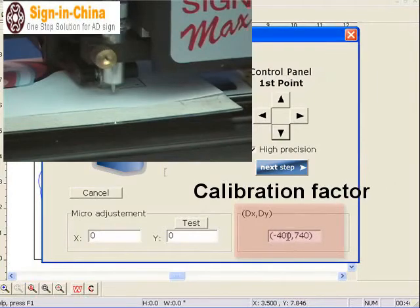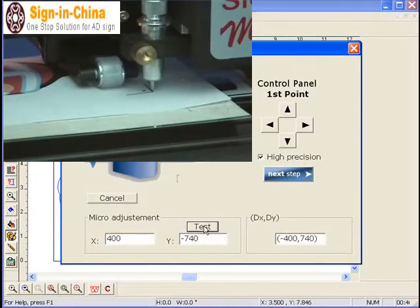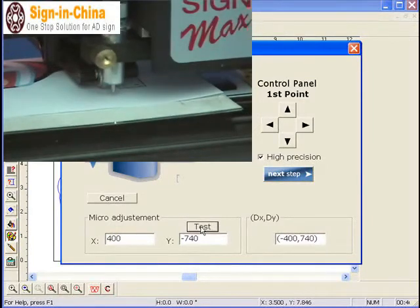We have a correction factor: 400, 740. I write here 400, 740 and press a minus sign in the front. If I press test, the blade moves up the corner. If I press test again, the laser dot moves up the corner. So for this machine, the correction factor is 400 on X and minus 740 on Y axis.